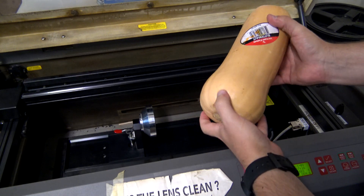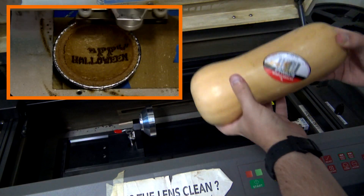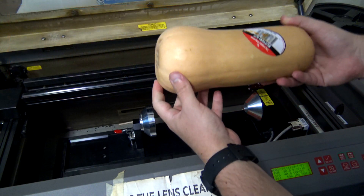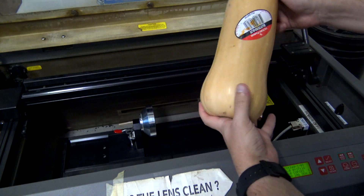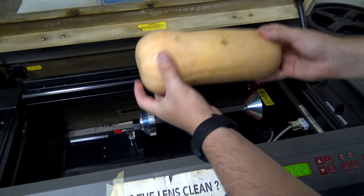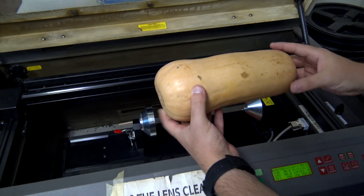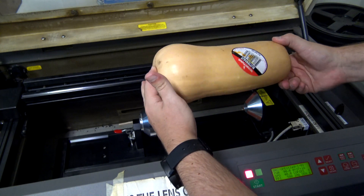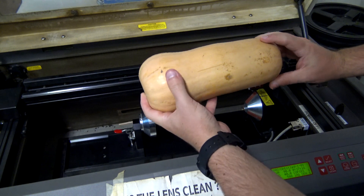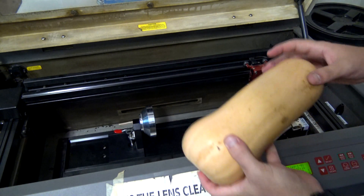Last year we laser engraved some pumpkin pies and that turned out really well. But I figured since we have this rotary attachment, we can actually engrave pumpkins. The problem with pumpkins is that they have a nice curved surface, and if we were to just laser on top of it, we're not going to get really good results. We really need to be able to rotate the object in order to get a good engraving. But now that we have this turntable, that's a perfect opportunity.